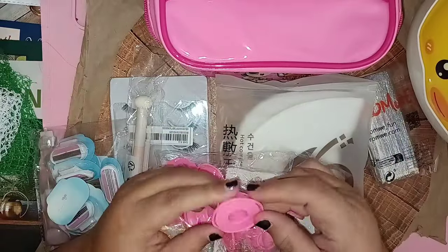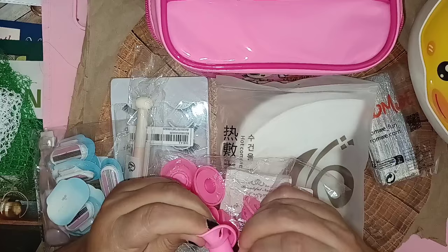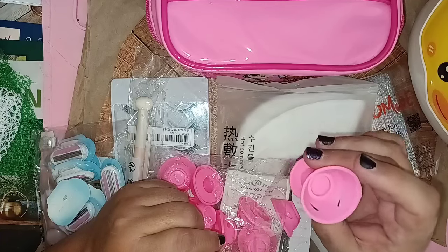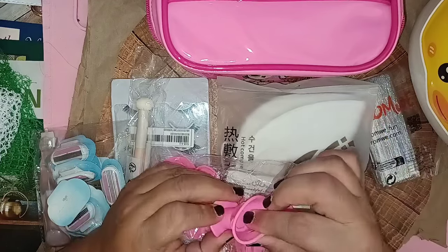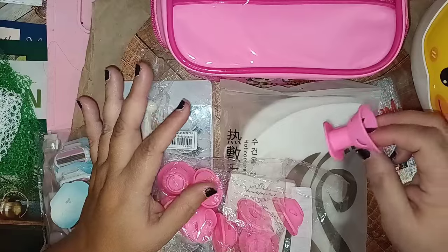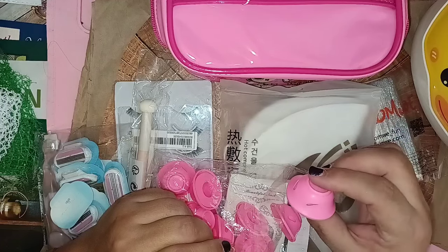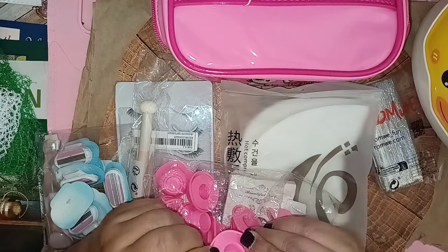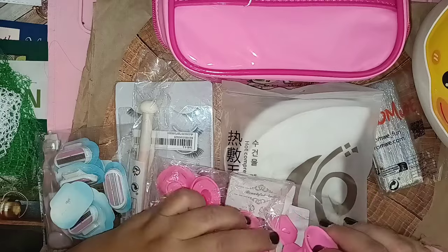I don't know what this is — it looks like it might be two pieces. I think this might be a cup to hold a sponge — it's a sponge holder. That's nice so you don't have to put it down on a dirty surface. It has little breathing holes right there, and the bottom piece is a bit harder than the top so it stays steady.